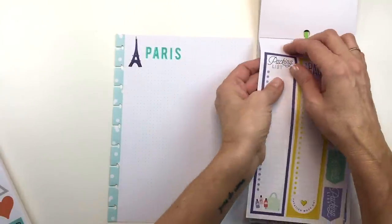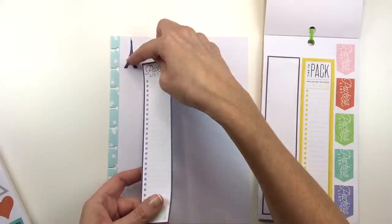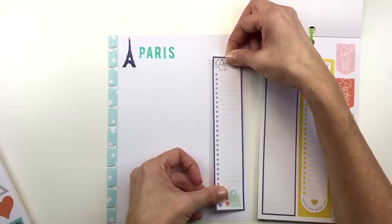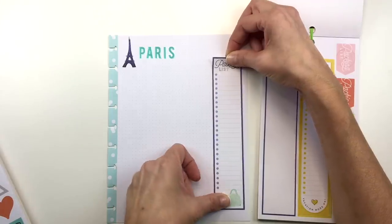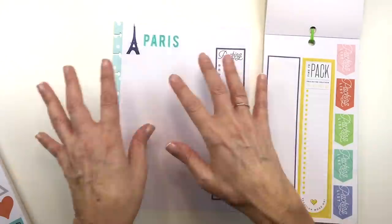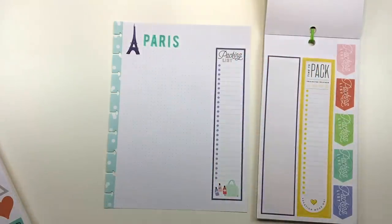The first thing I'm going to be using here is the packing list sticker, and this is from the travel sticker book. I'm going to use this blue one because it matches. This is not going to be like my full packing list — what this is going to be is a list of things that I might forget that aren't like regular things, because I do have a regular packing list. I don't know if I ever showed you guys that recently. I do have a video on it, and I will link that in the description box below. Let me show you my packing lists that I have in my planner.